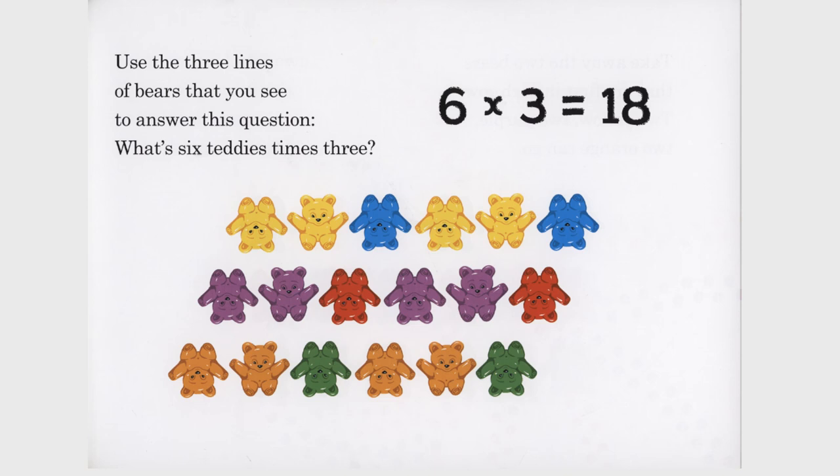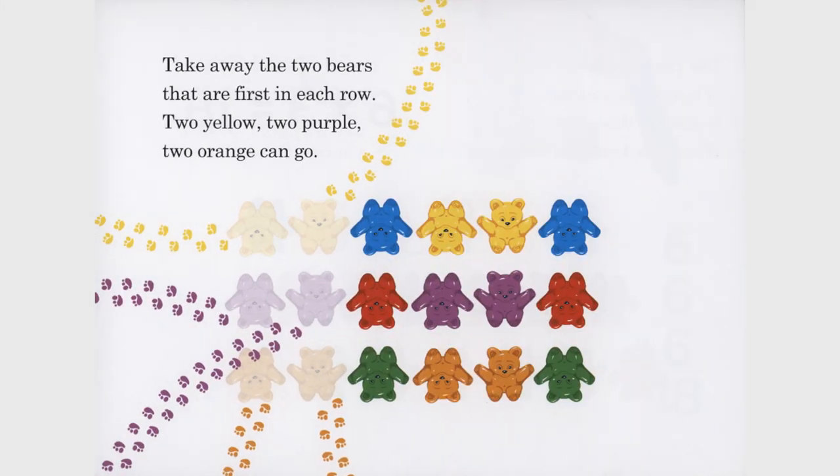Use the three lines of bears that you see to answer this question. What's six teddies times three? Six times three equals 18. Take away the two bears that are first in each row. Two yellow, two purple, two orange can go.